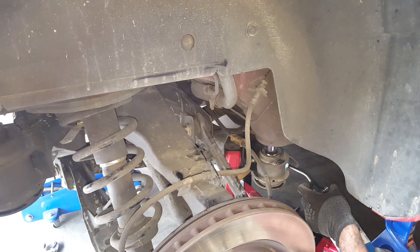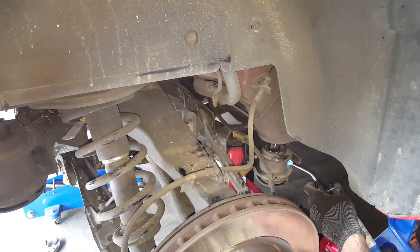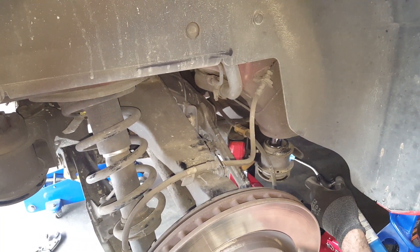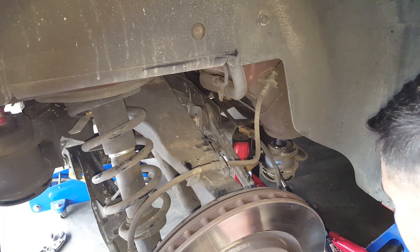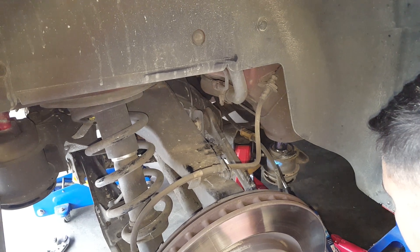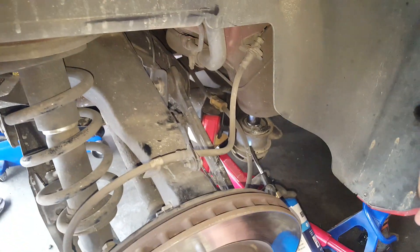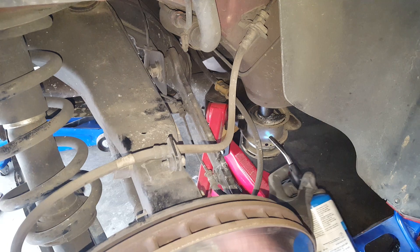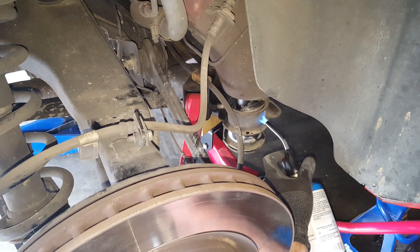The big thing — you just want to make sure you heat it evenly. Give it another pump, and another. Now you can see the bushing is starting to pop out. It's starting to slide out just like butter. Give it one more pump. Remember to just be patient. Jack it up a little bit, and there it goes.